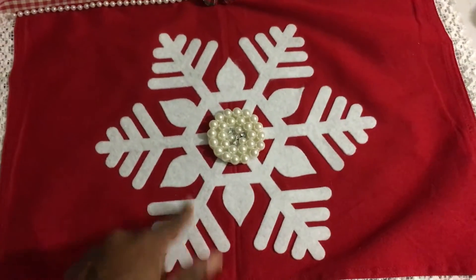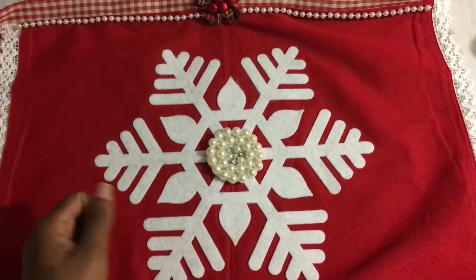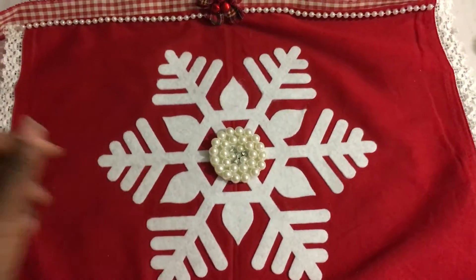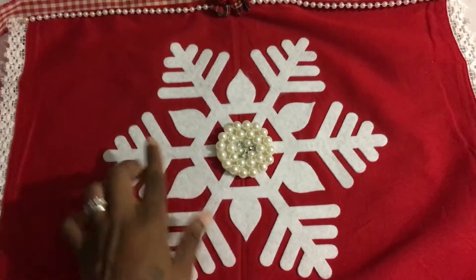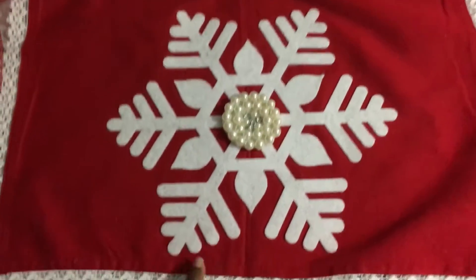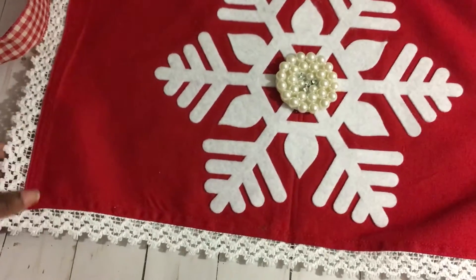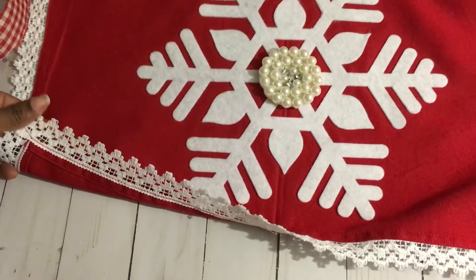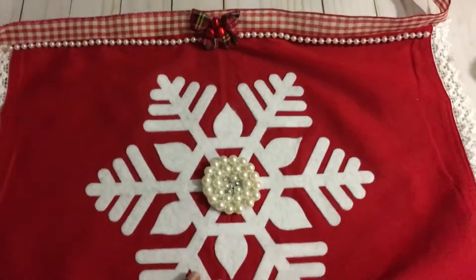I love the snowflake. I put some heat-and-bond on the back of it before I cut it, then cut it out of felt material and ironed it down onto the red napkin. Because it already had this really pretty trim around it and was already finished, I didn't have to do anything to the bottom — I didn't sew anything.